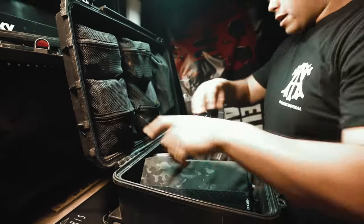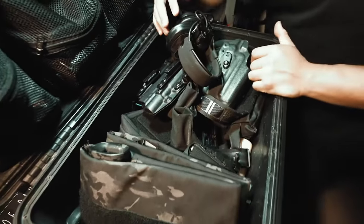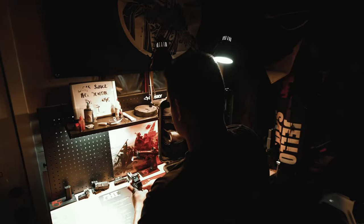The bottom portion is kind of the sexier stuff you think about when you go to the range. What I like about this is you only need to bring whatever you're going to be using for the day. Some people just put all their range stuff in here and carry it around all the time.